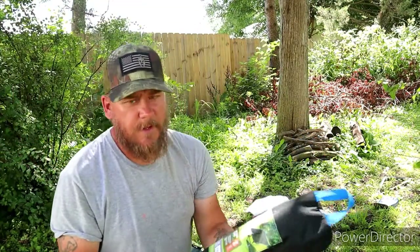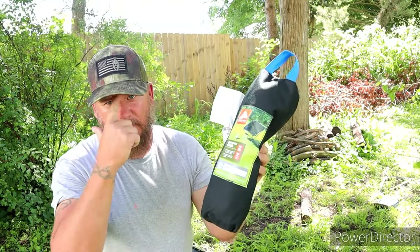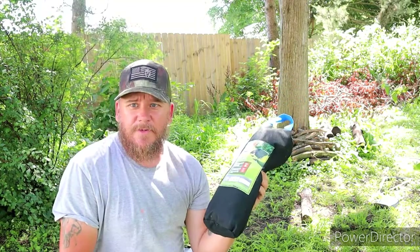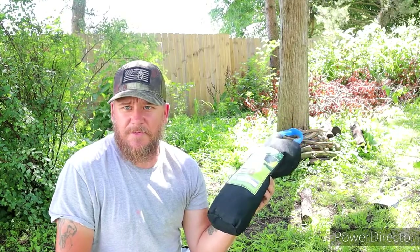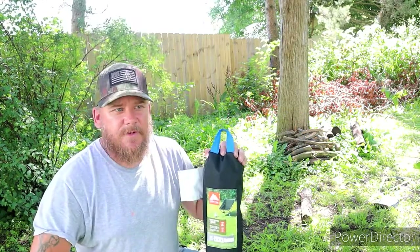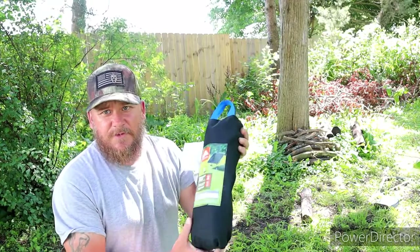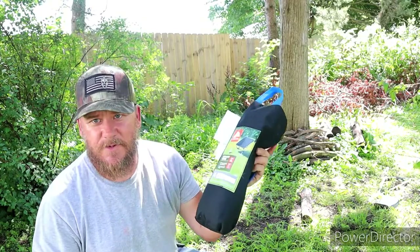Hey YouTube, this is Calvary Camper again coming to you with another video. I just wanted to redo the video I did on the Ozark Trail backpacking chair — my sound quality was crap on that last video. I tried listening to some other YouTube channels on how to make your sound better and it made it worse, obviously. So here I am back at this one. Luckily I've been able to take it out a few times and test it out, and I will do the whole setup again just to show you guys.